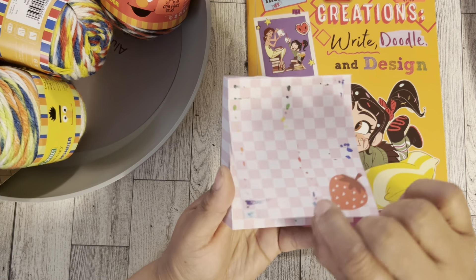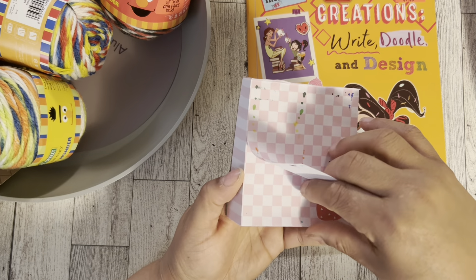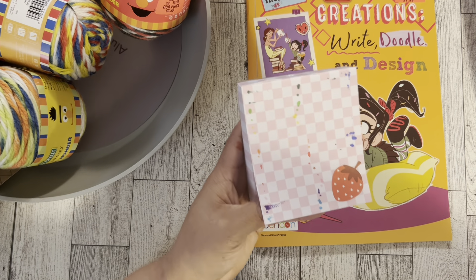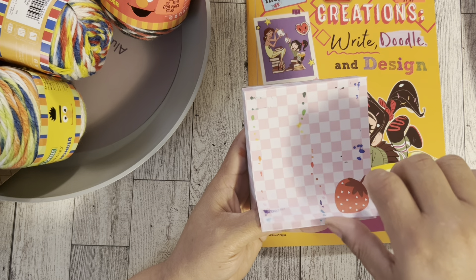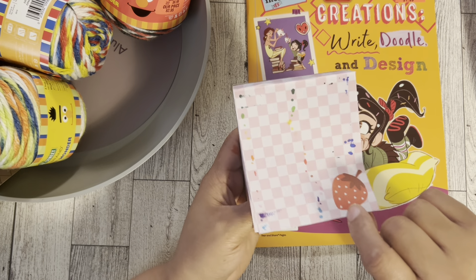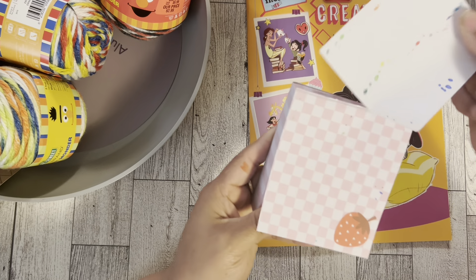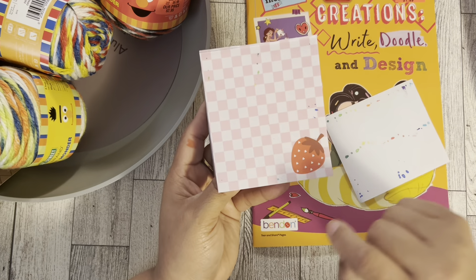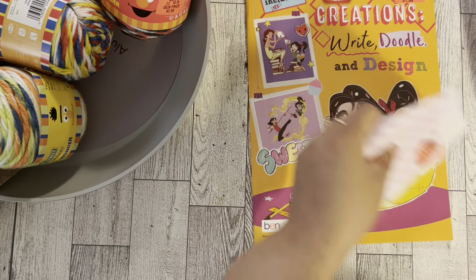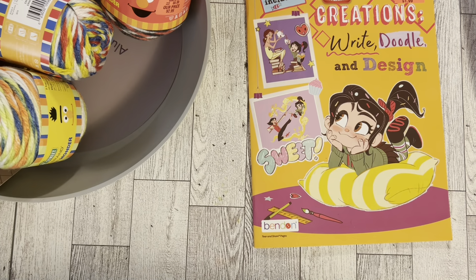They went through on the page — actually through two sheets — which is good to know because they'll probably go through my Happy Planner pages too. So you have to put an extra sheet or two behind it. The ink went through on the second sheet as well, a little bit — they're really saturated.